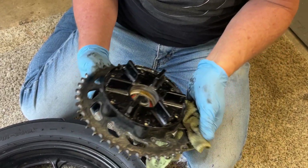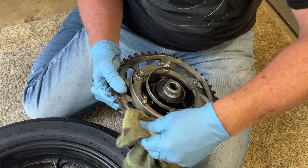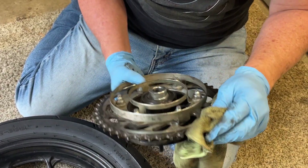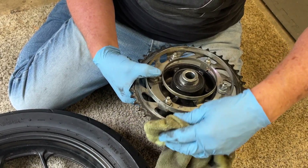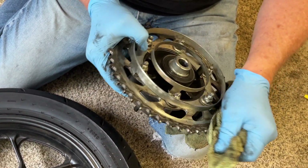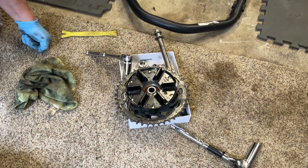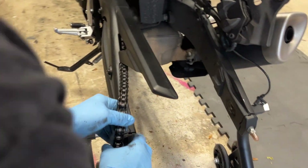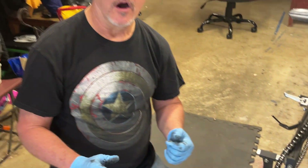Before we put this back on the bike, I might take some brake cleaner and clean the sprocket up even better — it's pretty cruddy. I go back and forth on whether it's better to leave grease on there since it doesn't hurt anything and might help with wear, but I think I'll clean it up. All right, thanks for watching — that's how you pull the rear wheel off a 2021 Yamaha MT-03. Next we're going to change the tire, so we'll see you soon.